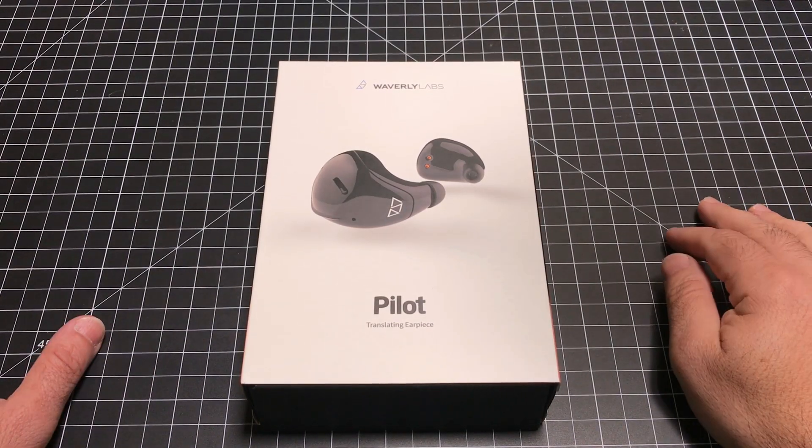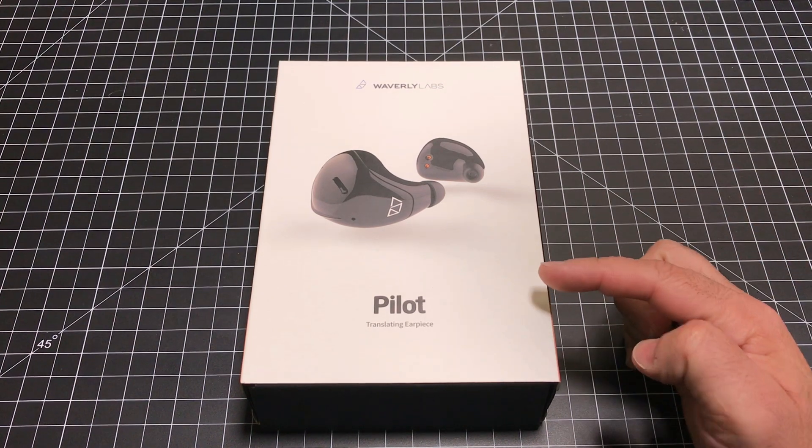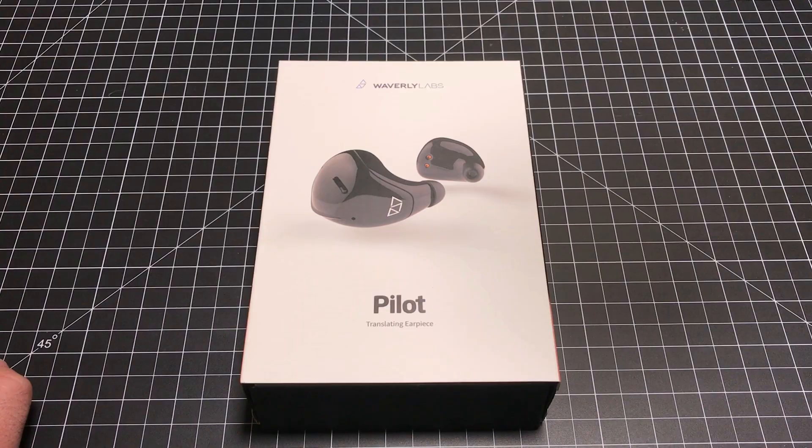Hey guys, eBP Man here, and Happy New Year. This is the first review of the year, and I wanted to share with you the Pilot. It's a translating earpiece by Waverly Labs. Let's go ahead and check it out.